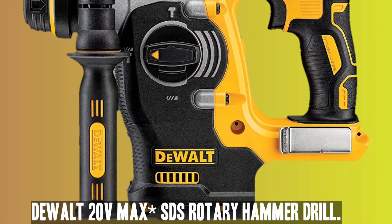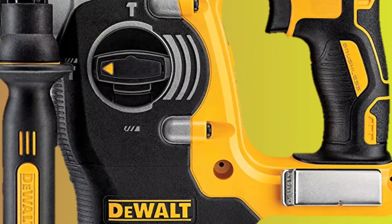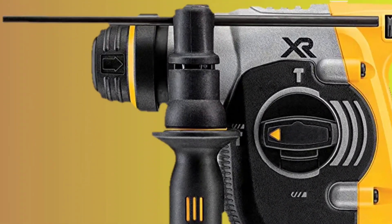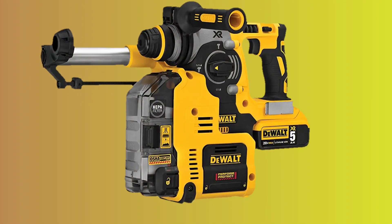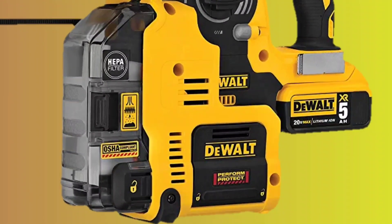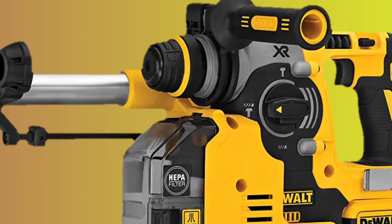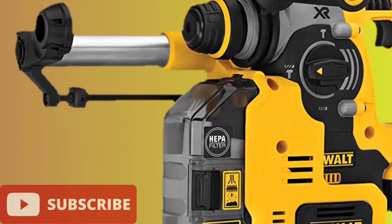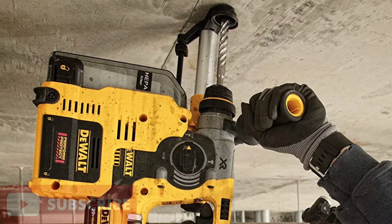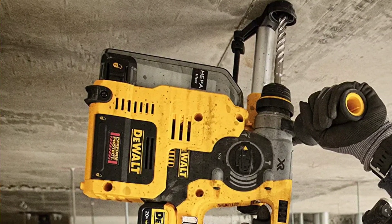Number 5: DeWalt 20V MAX SDS Rotary Hammer Drill. The DeWalt DCH273B SDS Rotary Hammer Drill is a powerful and durable option for those in need of a cordless drill. Despite its lightweight design, it offers prolonged runtime and the same level of durability as a corded rotary hammer drill. The SHOCKS active vibration control technology helps reduce the vibration felt in the handles, making it more comfortable for the user to operate. The drill also features an SDS chuck which ensures secure grip of the bit and allows for use of other tools such as chisels. With a speed range of 0–4,600 BPM, this drill is able to tackle any task quickly and efficiently.